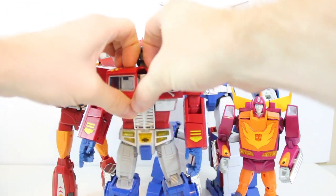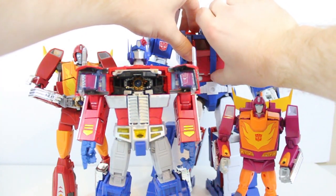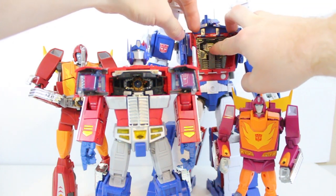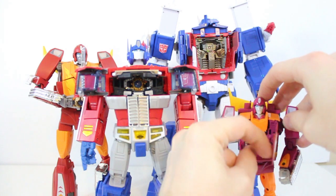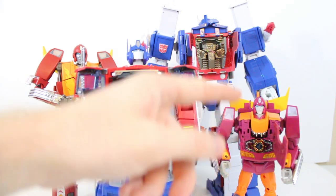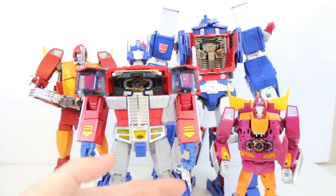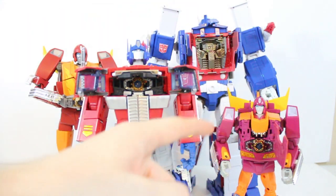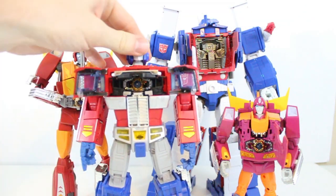While the MP10 Optimus came with a Matrix of Leadership, the MP22 Ultra Magnus was made to hold the MP10-sized matrix but didn't come with one. Same for MP28 Hot Rodimus. But with a $10 to $20 die-cast knockoff matrix available on eBay and other sites, we can fill all of our Masterpiece figures with a matrix. There's a little satisfaction, a sense of completion, when you can open up either of these figures and see the bling inside their chest without having to pull the matrix out of your MP10 every time.